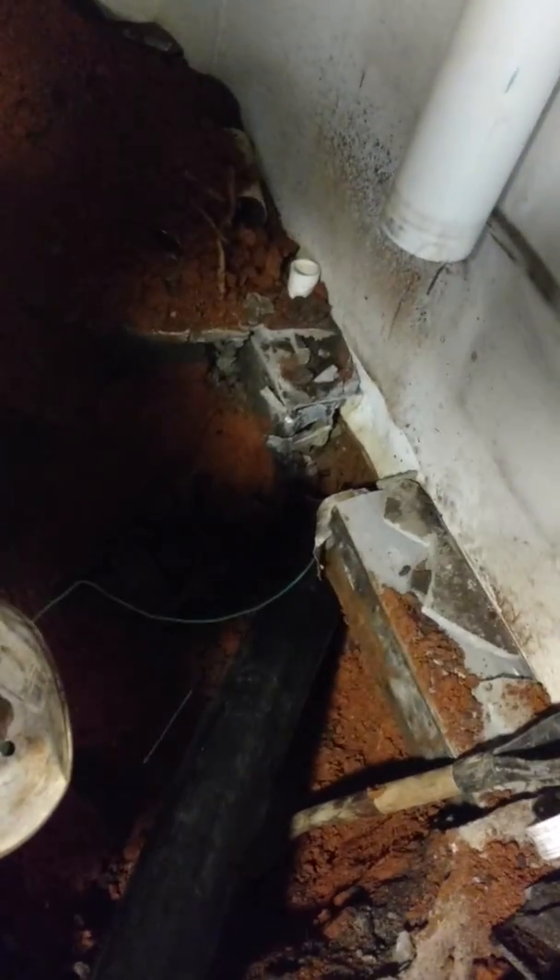Here you can see we're pulling down through the foundation. They do have a B-Dry system that we're not going to really affect. That was like that when we got here. We broke all this out.